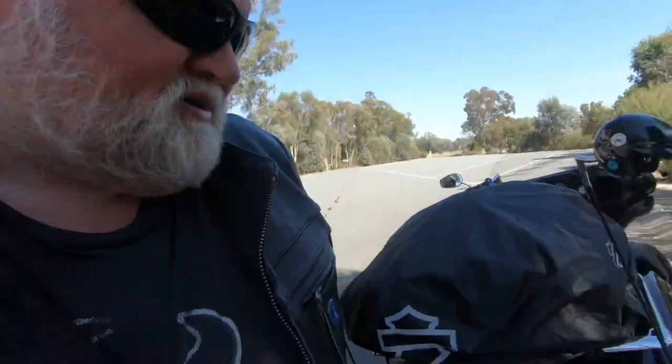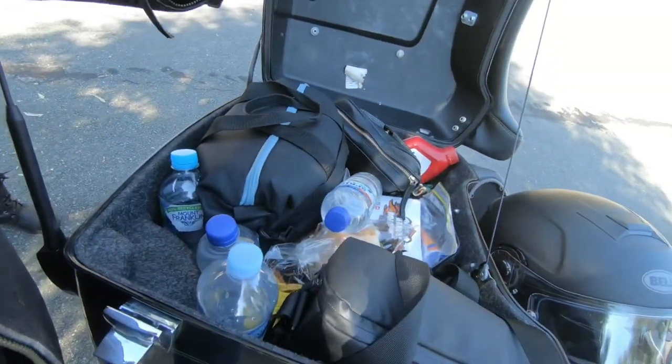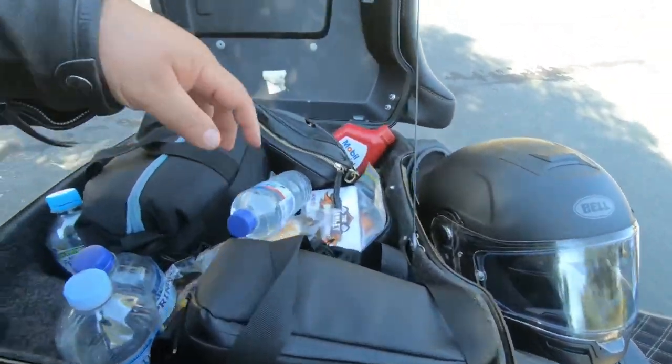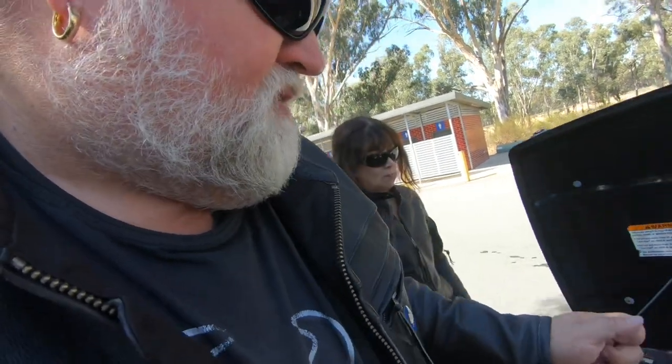That's all our stuff in the panniers. Then in the tour pack I've got our water, my CPAP machine, the drone, Elaine's bag, a bit of spare oil and water, a rag just to wipe things down, and Harley Roadshow stickers — if you want the stickers, let me know and I'll send them out to you. That's about it. We try to keep it as light as possible. If you're not doing what we do you won't have all the camera gear, so you can pack even lighter.